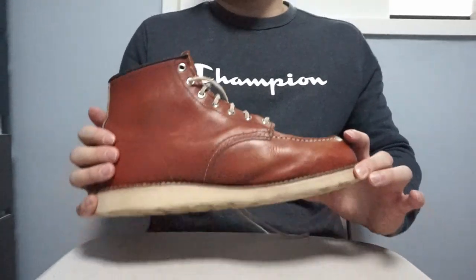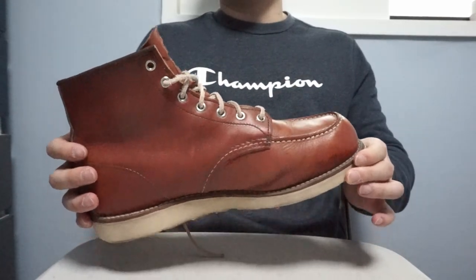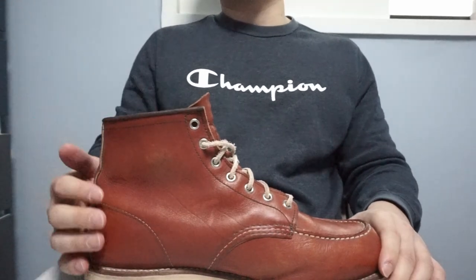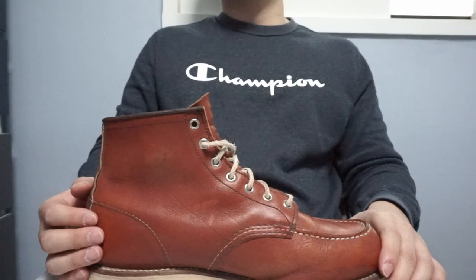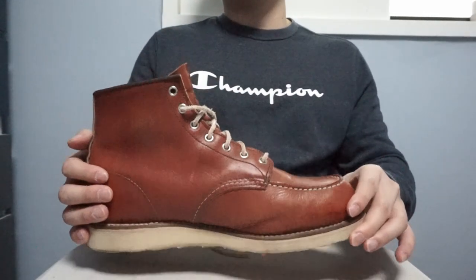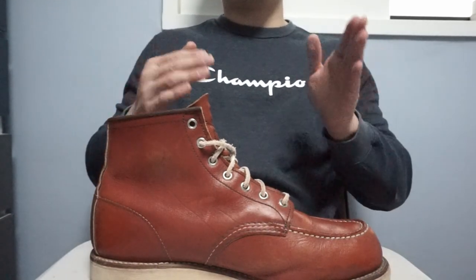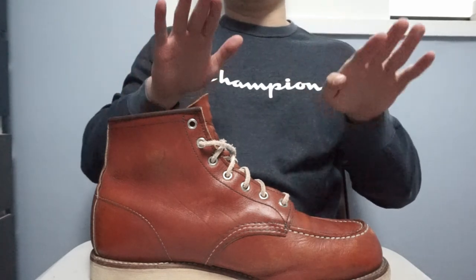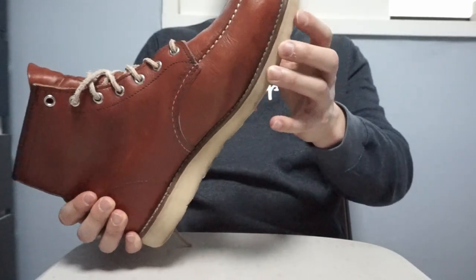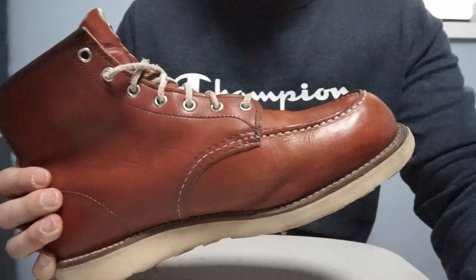I'm a very heavy person — I weigh 110 kilograms, around 220 pounds, and I'm six foot three. Even so, I can feel the cushion on these boots, similar to how I feel the air in Nike Air sneakers. They are really comfortable after they are broken in.